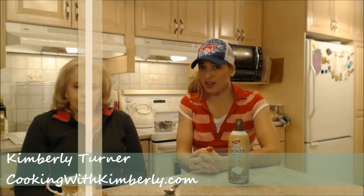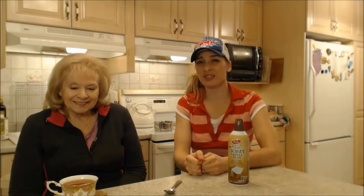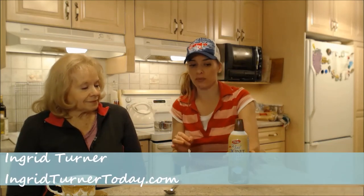Hi everybody, I'm Kimberly Turner from cookingwithkimberly.com and this is my mom Ingrid. And this is what we say about food. Today we're talking about Gay Lea's real coconut whipped cream.